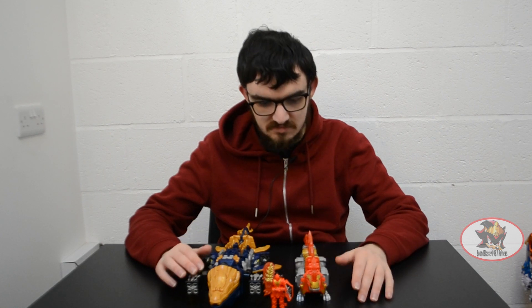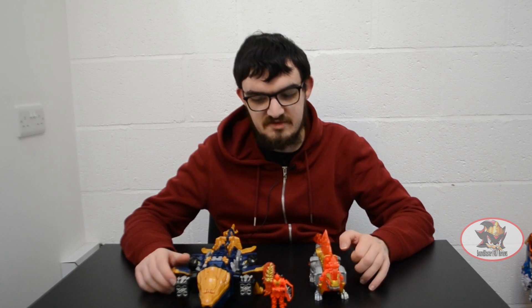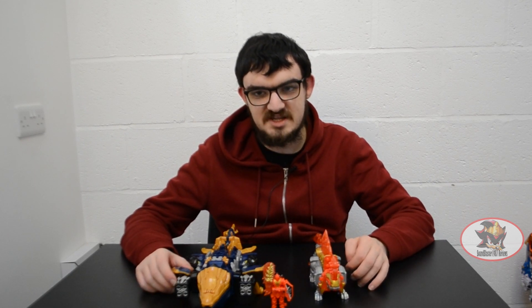Greetings fellow Decepticons, Blaster1987 here with part 2 of both the Kishiryu Neptune and Demi Volcano reviews. This time I'll be showing you how to combine both of them to become Spino Thunder, the Spinosaurus Electrical Zord, or Mekko from Ryusoulger, which in Power Rangers Dino Fury was called the Electro Zord.